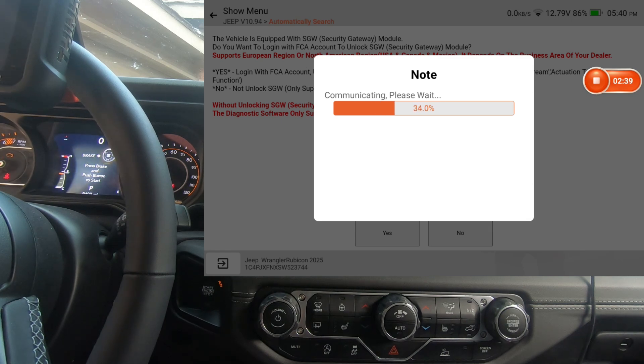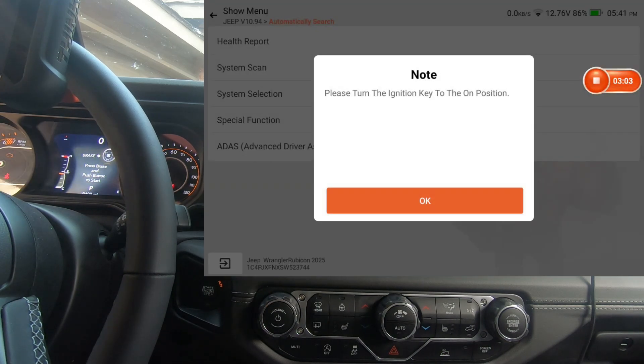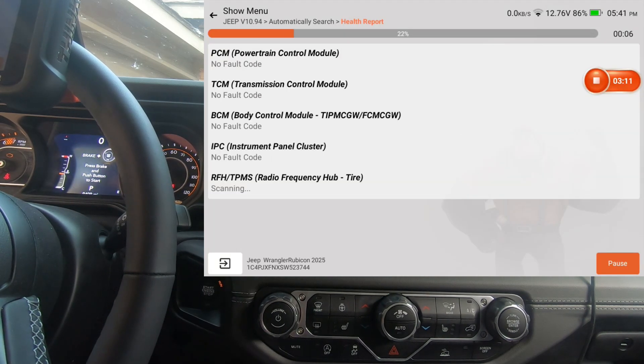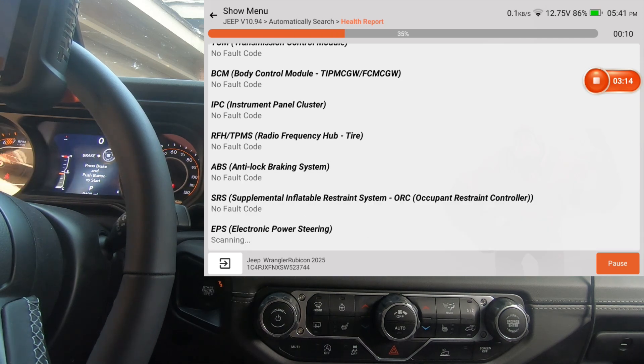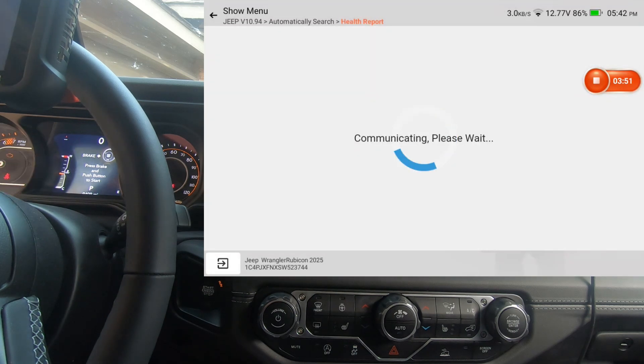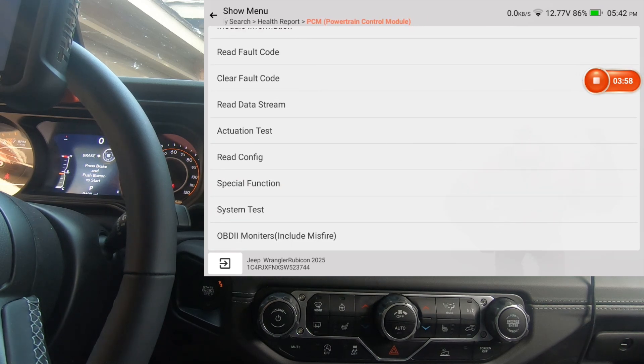My plan is to go down through and show you the actuation tests and special functions, and we might do a couple of bidirectional tests to show you they're working. If your scan tool isn't registered and you can't unlock the secure gateway module, you will not have bidirectional controls. I'm going to hit Health Report with the key on and let it scan all the modules — this is an all-system scan tool so it'll scan every module on the vehicle. We'll go ahead and go into the powertrain control module.